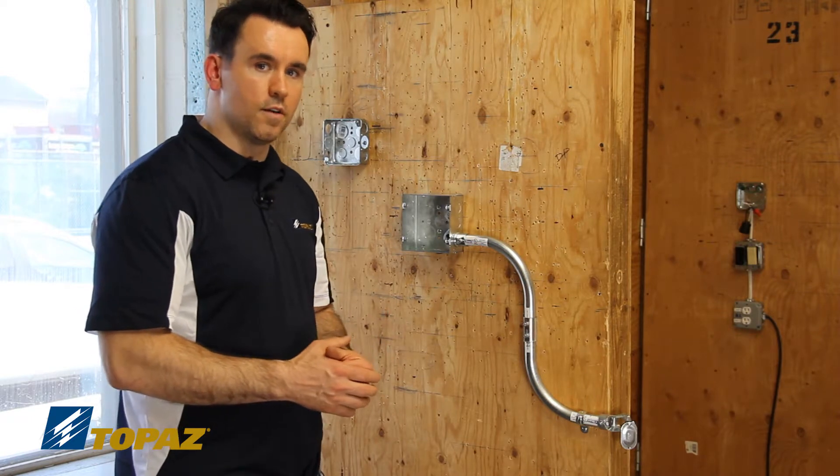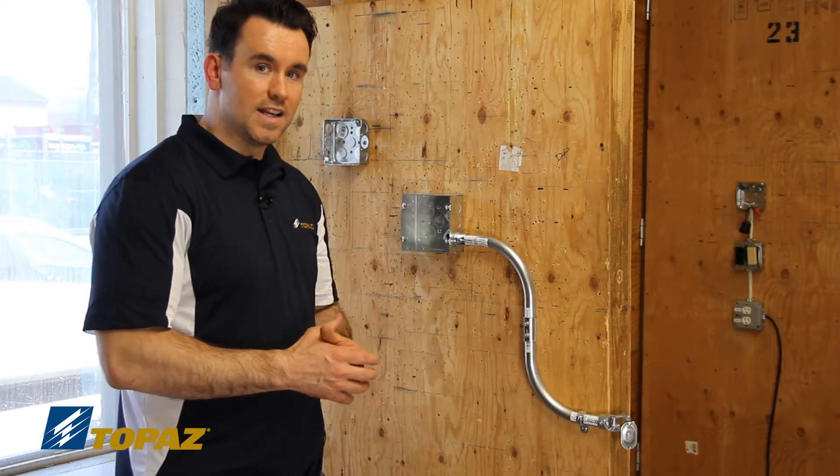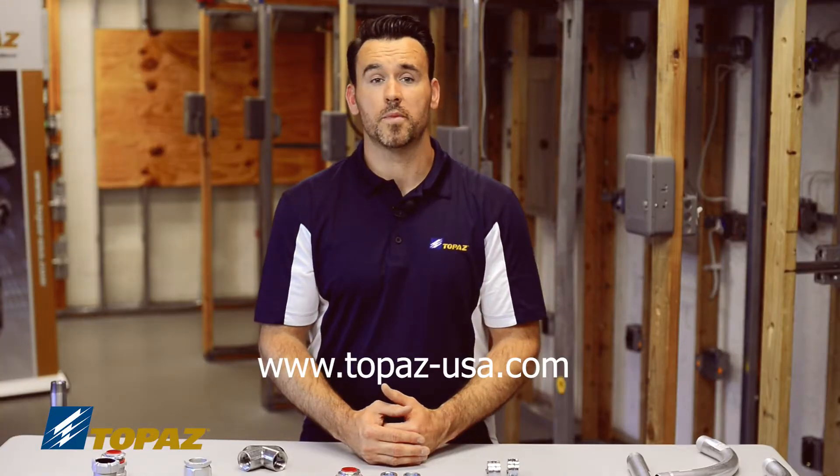And this is an example of the fittings that are used to build an EMT raceway. For more information about Topax products, please visit our website. We'll see you next time.